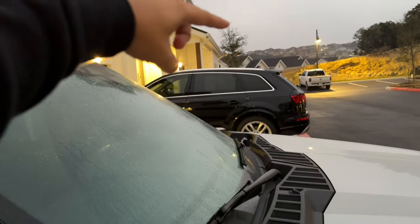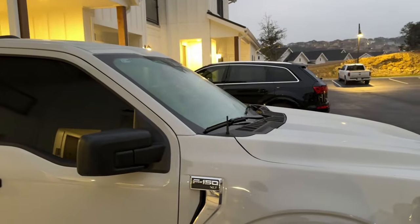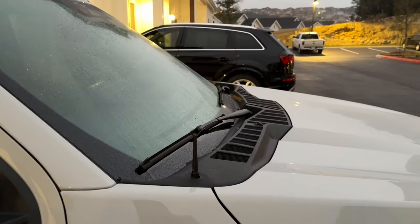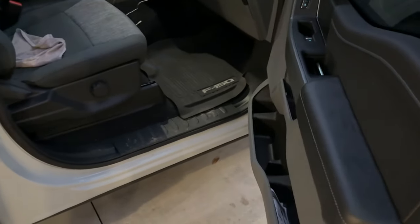The third modification I recommend is the stubby antenna — get rid of that freakishly tall OEM antenna. This costs like $20 to $25, so it doesn't hurt the bank. Just skip going to Whataburger or In-N-Out once a week and you can go ahead and get it.